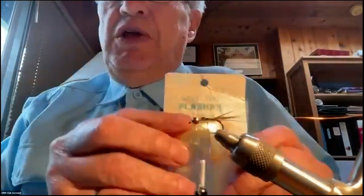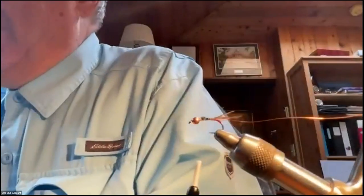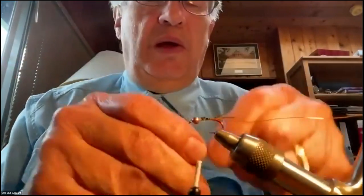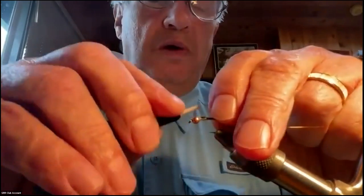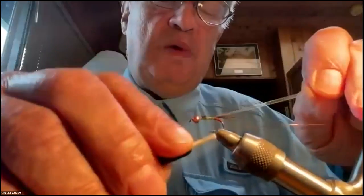Then I need the shellback. The shellback material is saltwater flashabou, which has a pearlescent color and is reasonably wide — a little wider than normal flashabou. I capture the flashabou about two-thirds of the way back on the hook, making sure when it's tied on it's sitting right on top, then wrap it back down to where the wire is.